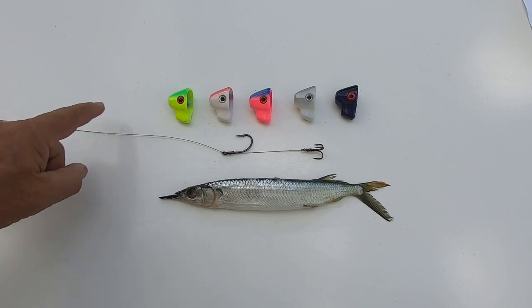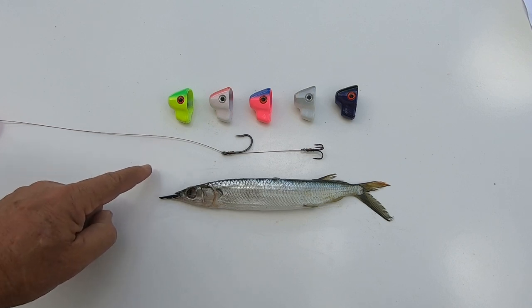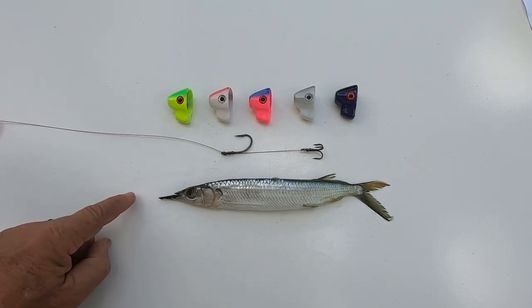So this is the system that we're working with. It consists of the Troll True lures, the rigging, and the bait fish — in this case a medium ballyhoo.